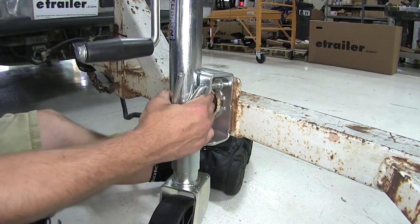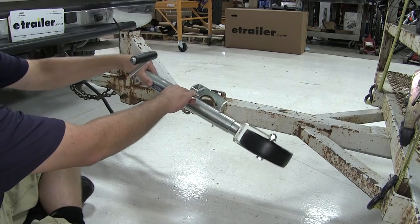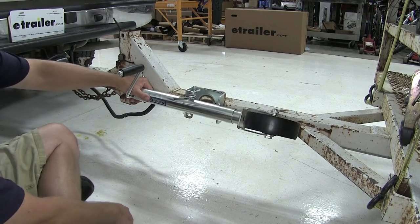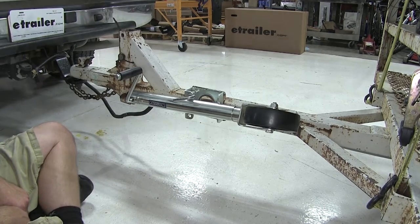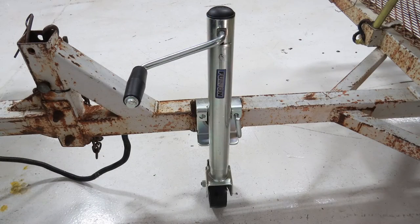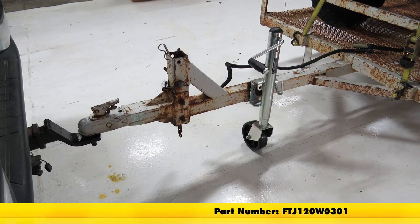Now we've got our jack locked to the trailer. Go ahead and pull on the spring-loaded handle, rotate our jack, and let it lock into place. With our jack installed, we're ready to hit the road. That'll do it for the review and install of our Fulton Round Snap Ring Swivel Jack, part number FTJ120W0301, on our trailer.